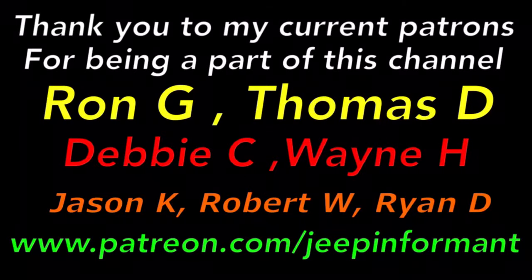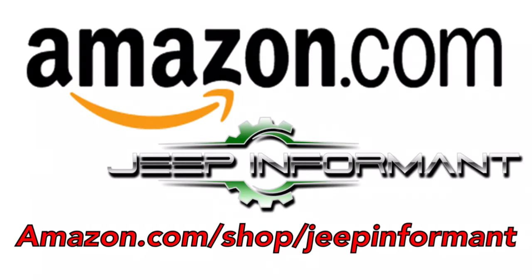I want to give a big thanks to all my current patrons — thank you so much for your monthly support. Don't forget to shop the Jeep Informant Amazon store; any purchases you make through the link in the description will go to help this channel. Thank you guys, have a great day, we'll see you next time.